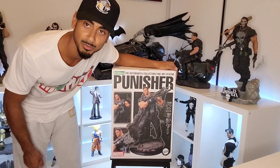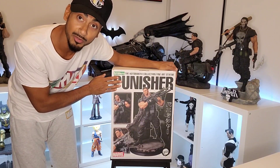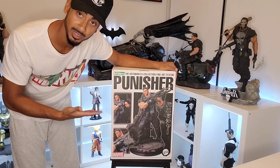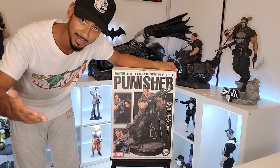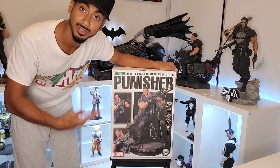What's happening people, welcome back to the Brothers Geek Out podcast. This is an unboxing of a new Punisher figure that I just got. I know, another Punisher one, but I'm obsessed — what can I say, love the character.